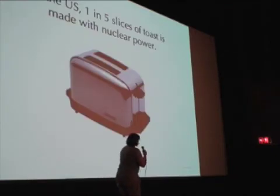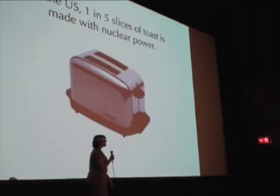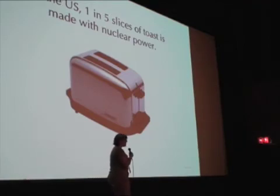We can use that electricity at night in Portland, or we can use that electricity to make some toast. About 20% of the electricity in the U.S. comes from nuclear power. If we were in France, four out of five slices of toast would be made with nuclear power.